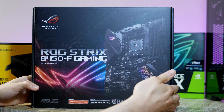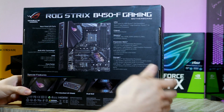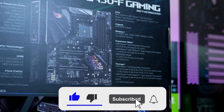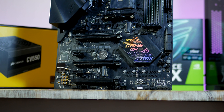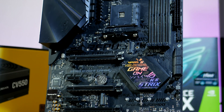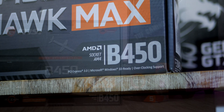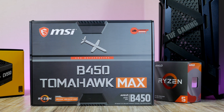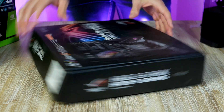I like to start all my PC builds with a motherboard. Currently sitting at $135, the ASUS B450 Gaming-F is a super popular ATX board for Ryzen, packed with all the features you could ask for. It comes in a sleek black finish which will match up great with today's build. If you want to save a few dollars, I recommend the Tomahawk Max, which comes with similar specs and features but is currently sitting at just $99.